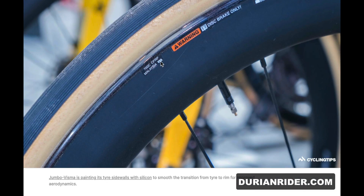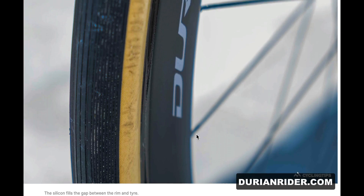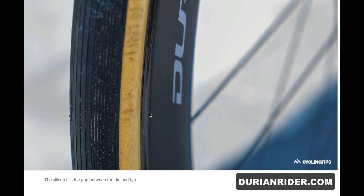Disc brake only, Malaysian-made rims. There's some silicone going on there for extra aero benefits — it's not a bad idea. Whoever spotted that, that's a good detail.